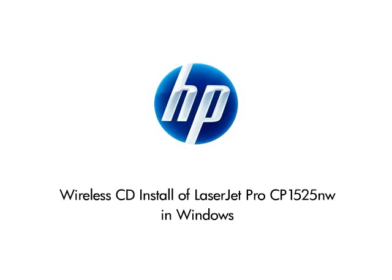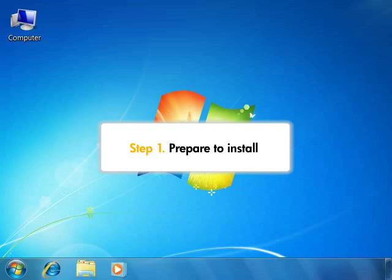This video shows you how to install your LaserJet printer on a wireless network in Windows using the CD that was provided with your printer. Before you begin, you'll need to check a few things to make sure the printer is ready to be installed on your network.